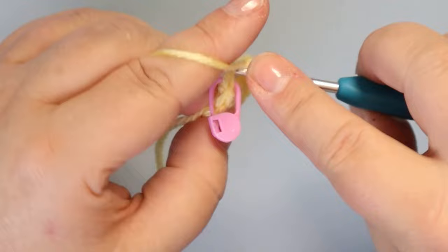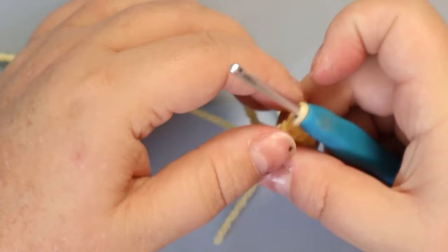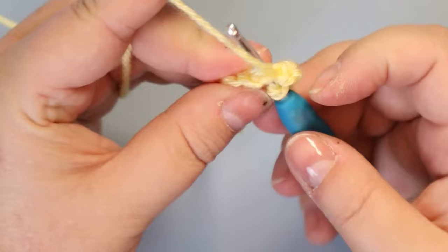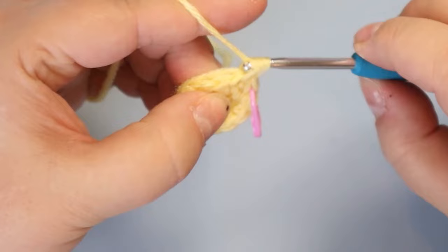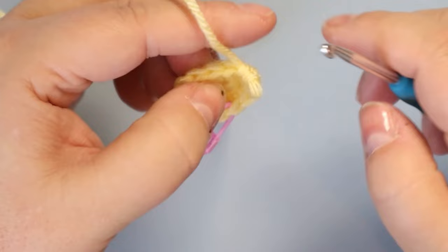Pull your middle close — we're going to weave in our tail. Your next round is going to be one single crochet and an increase. Pull your middle closed as tight as you can and weave in this row just so it doesn't pop open. So that's one single crochet, then your next stitch gets the increase — two single crochets in the same space. Repeat that all the way around and you'll have 18 stitches when you're done.